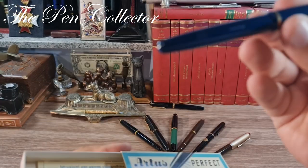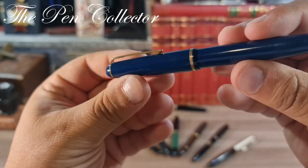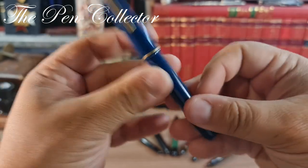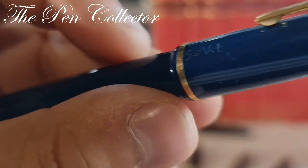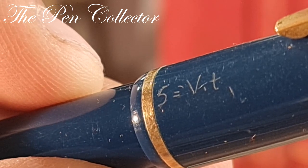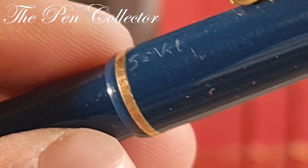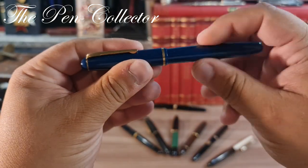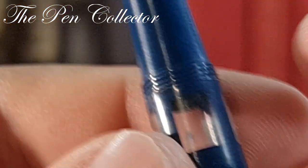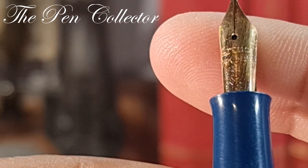I have here an example in the original box — an Artus Perfect. You can see this wonderful black fountain pen. I remember when I did its review: we have 'Artus' here, and some engraving on the cap — some student scratched it to remember, or maybe to distinguish it from other pens belonging to colleagues. This is a wonderful Artus from the 1950s, a piston filler with an ink window and, if I'm not mistaken, a 14-carat 585 gold nib.